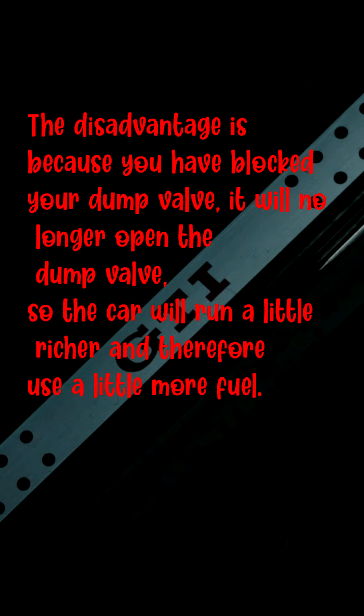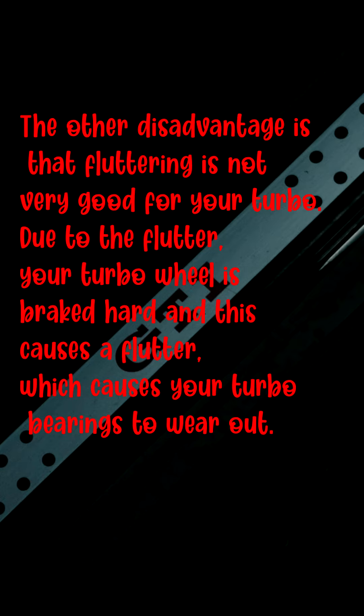The disadvantage is that because you have blocked your dump valve, it will no longer open, so the car will run a little richer and therefore use a little more fuel. The other disadvantage is that fluttering is not very good for your turbo — the turbo wheel is braked hard during flutter, which causes your turbo bearings to wear out. Thanks for watching and don't forget to like and share the video.